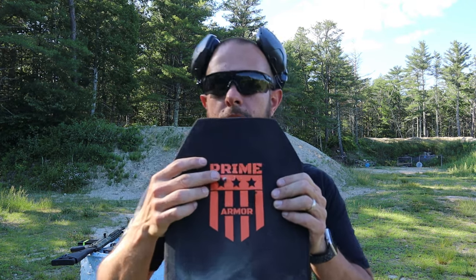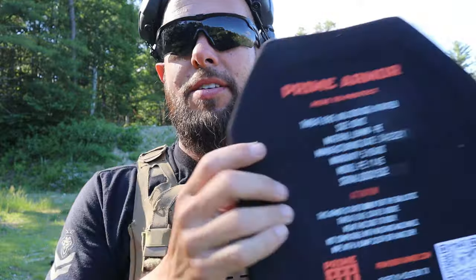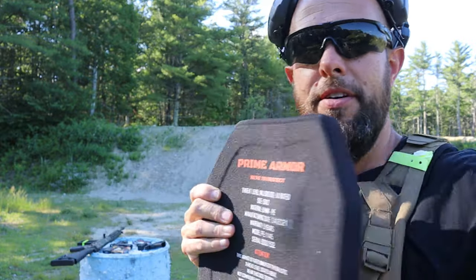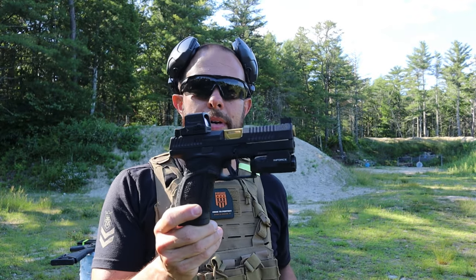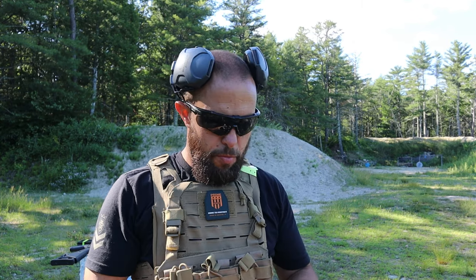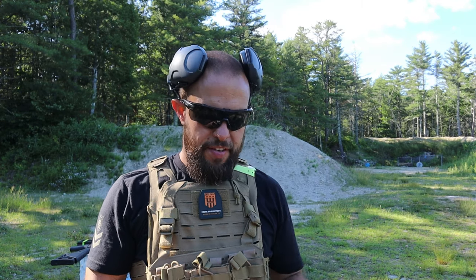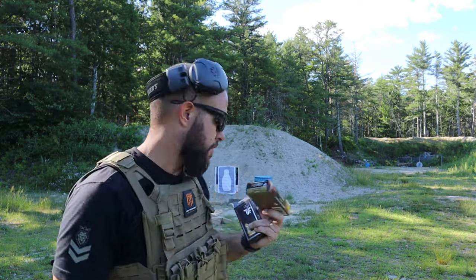.22 LR coming out of the Glock 44 — we're shooting CCI Mini Mags. I don't think I did anything. This was the .308 hit; this little tiny opening was the .22. Moving up to nine millimeter, my CZ P10C — which I've done several videos on with more coming. The first round is going to be BPS ammo, I think it's 115 grain. Second round is going to be HST tactical, those are 124 grain.